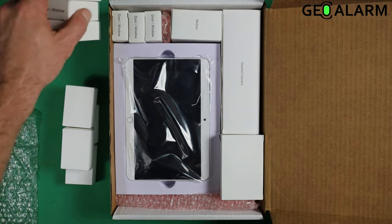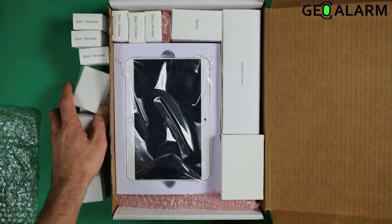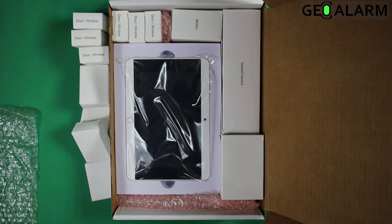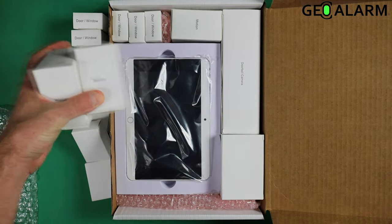The additions are over here. As I said, it is seven more door window contacts, so we have a total of ten now, and then we have our additional motion detectors right over here, so now we have a total of three motions.